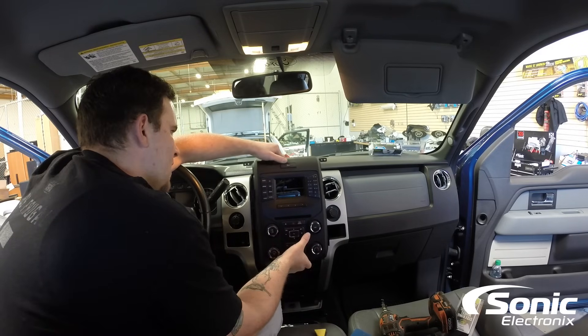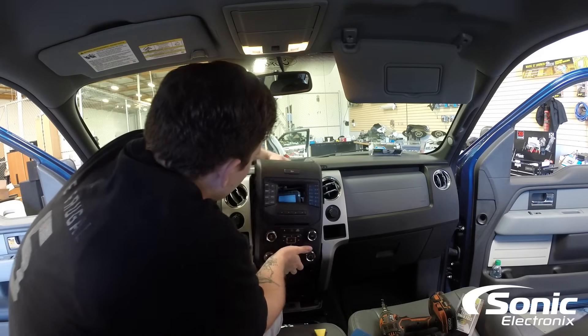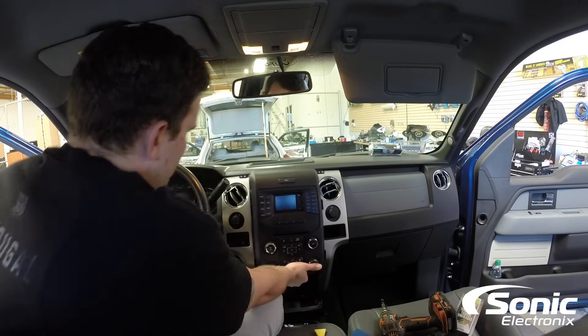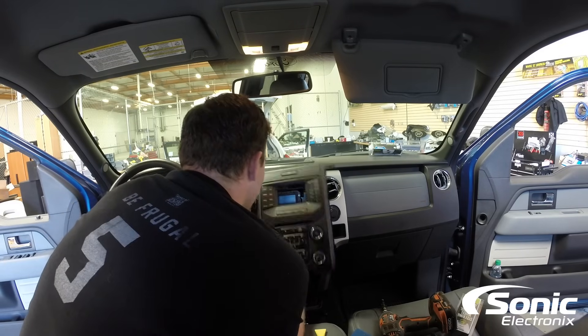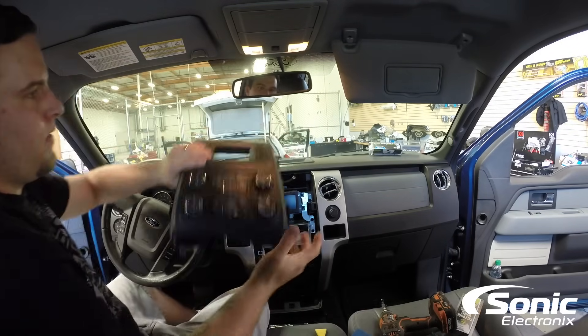Now we've got some connections on the back side for the airbag light, the AC controls, and the radio controls. So I just got to get those unplugged starting at the top. That clip's not fun — but there we go.